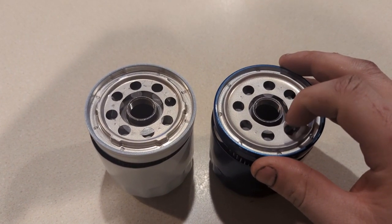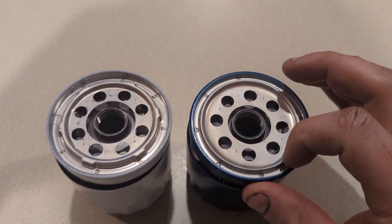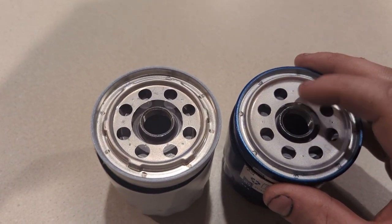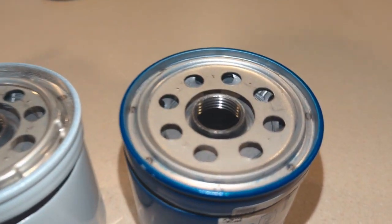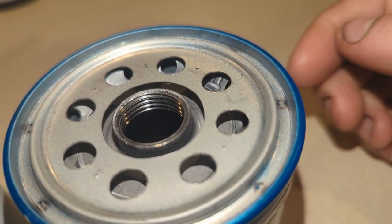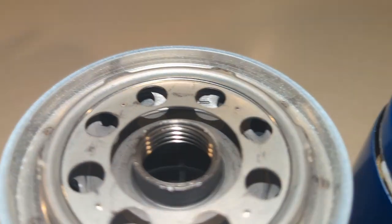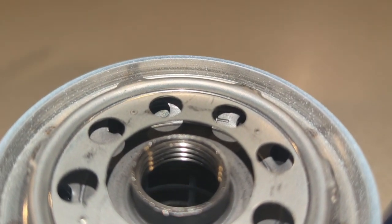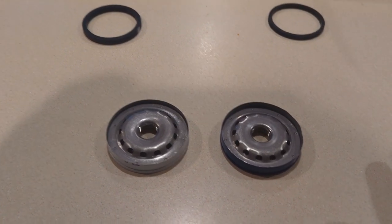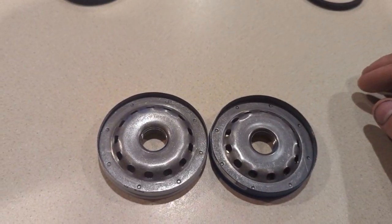This top upper cover is just a way to hold the sealing O-ring. There's a bottom cover that seals off the internal pressure relief. If you look closely, the bottom cover has a TT stamped directly into the metal on each filter. Here is the bottom side of the sealing cap — the stamping is identical.